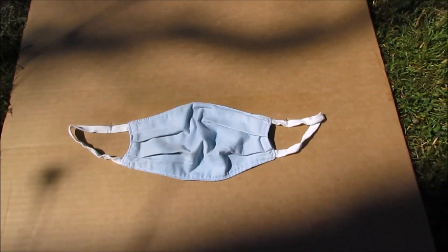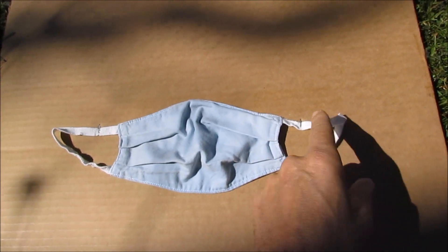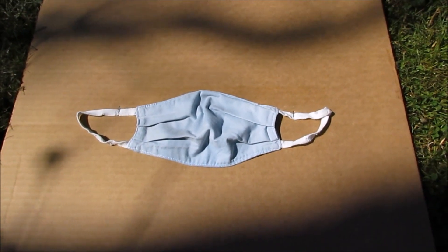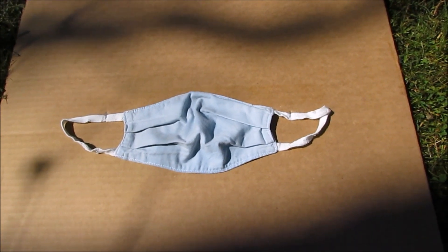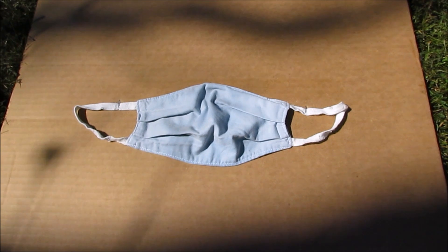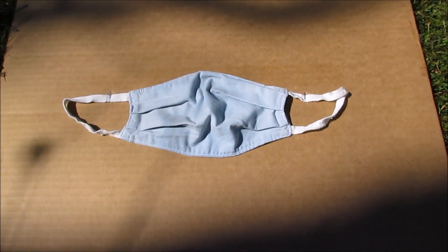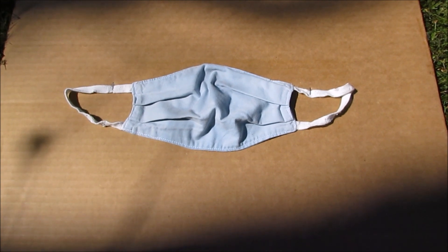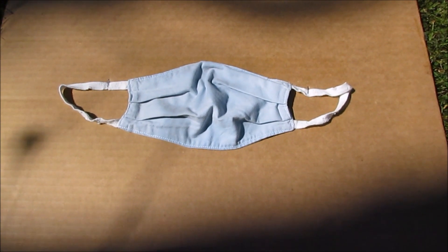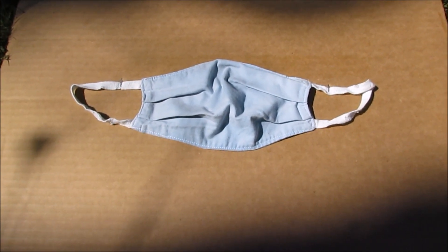The first thing you want to do is get yourself a piece of cardboard and you're going to lay the mask on the cardboard and just put a couple of staples in it to hold it onto the cardboard. Because the next part, we have to do it outside — that's why I was outside to begin with. You could do it inside, but it can disturb the other people in your home. So it's best to do it outside. If you're going to bother anybody, let's bother your neighbors. All right, so onto the next phase.